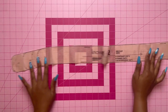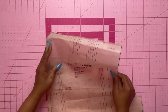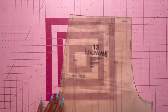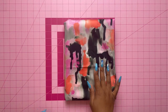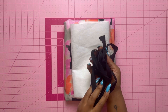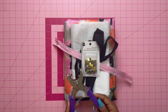Pattern piece number twelve is the belt — for the contrast cut two, for the fabric cut two, and for the interfacing cut one. Pattern piece number thirteen is the shorts front — cut two. Last but not least, pattern piece number fourteen is the shorts back — cut two. For materials you're going to need fabric — this is a cotton sateen — interfacing, single fold bias tape, a 14-inch invisible zipper, and heavy duty snaps with a snap tool.